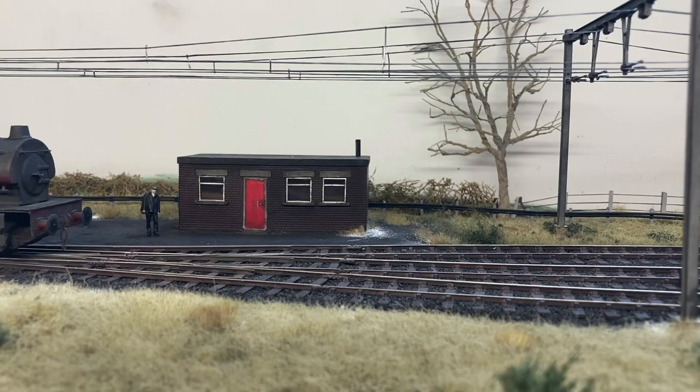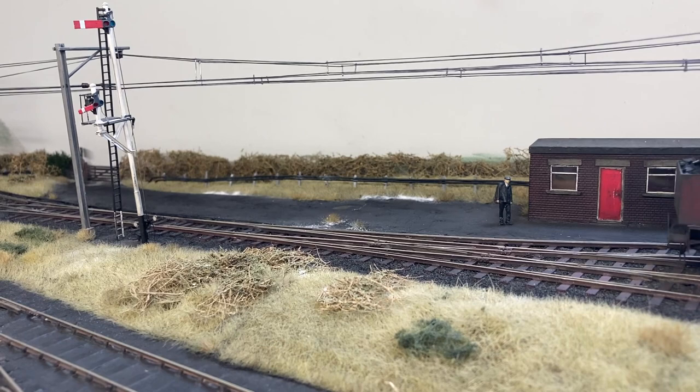The loco is seen here working on my exhibition layout, which is called Bottom Work Sidings. It's in double O gauge and this is the first time that the loco has been out on this layout, or under test on this layout.